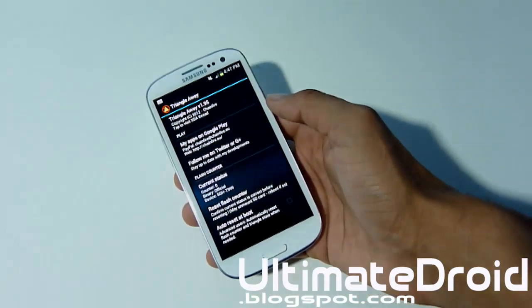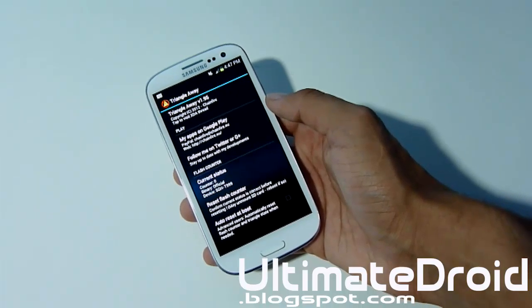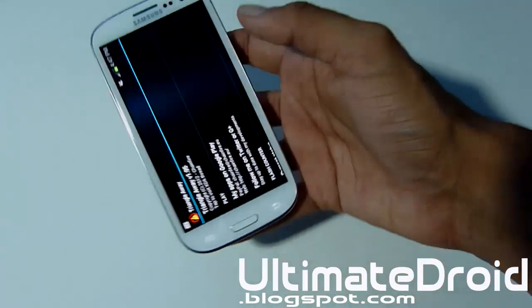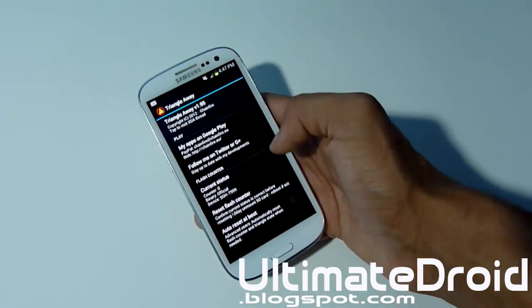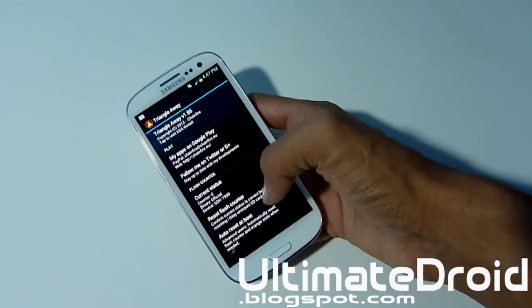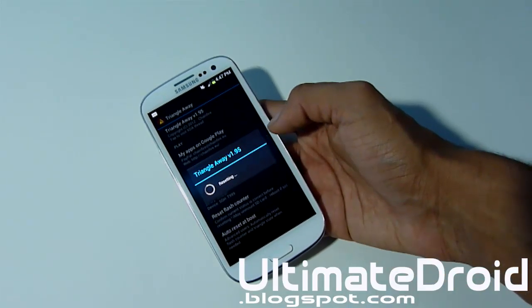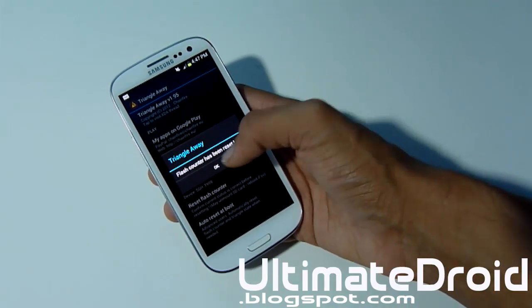That means if I restore my phone or anything like that, Samsung and your carrier will not find out that you ever rooted or did anything with that. You obviously have to unroot your phone as well, but this will make it foolproof that they won't find out. So right away we're going to do Reset Flash Counter and that will set your flash counter to zero. Continue — it is resetting as we speak. Flash counter has been reset.